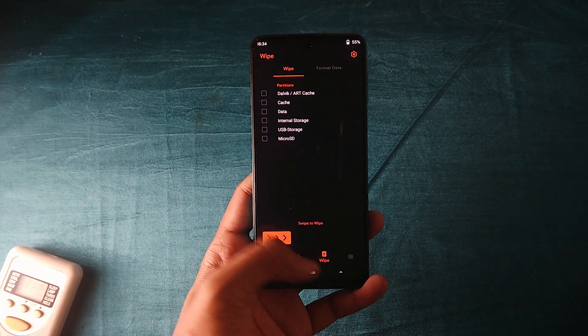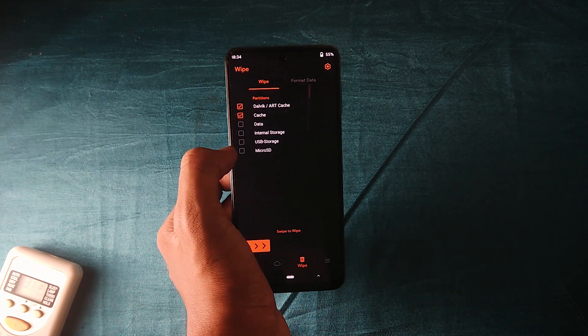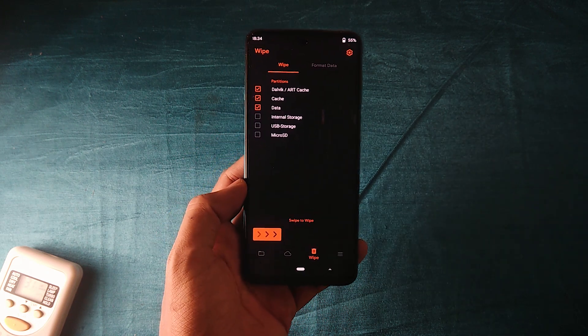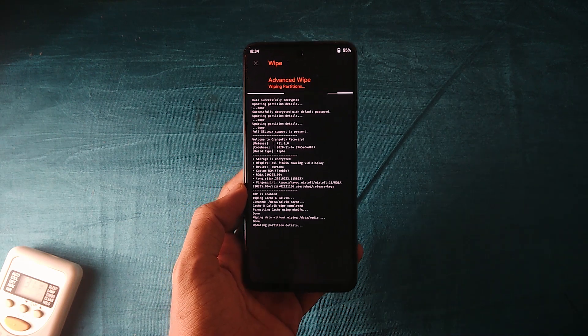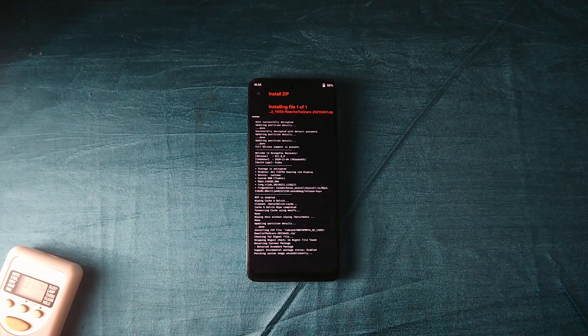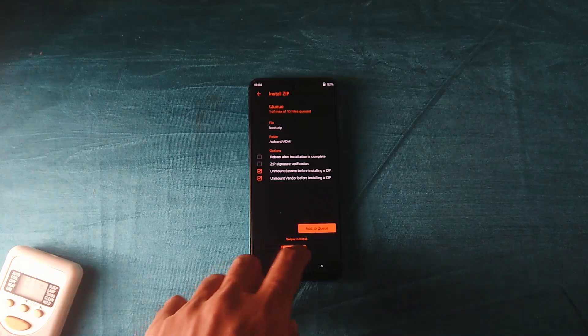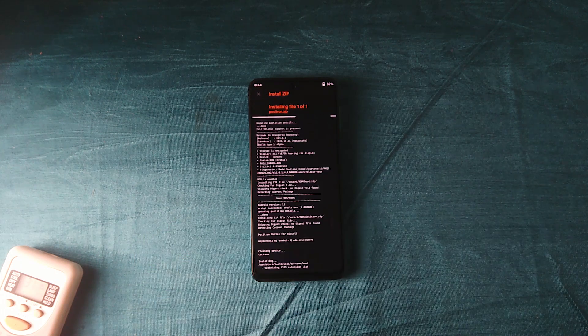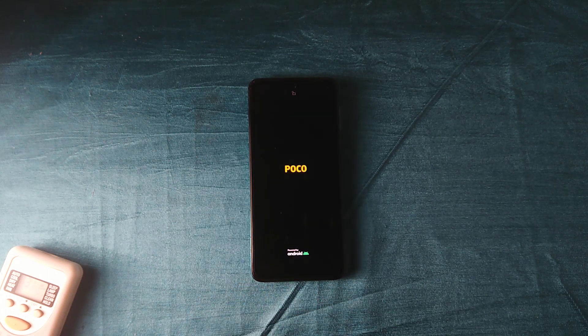For installation, make sure you download all the required files from the description section. Boot into recovery and perform a clean flash, so make sure you've backed up everything beforehand. Wipe data and cache, then flash the ROM zip file. Once done, flash the second file called boot.zip, and finally flash the Proton kernel. Reboot to system — the first boot might take a couple of minutes, so just wait a minute or so and you're done.